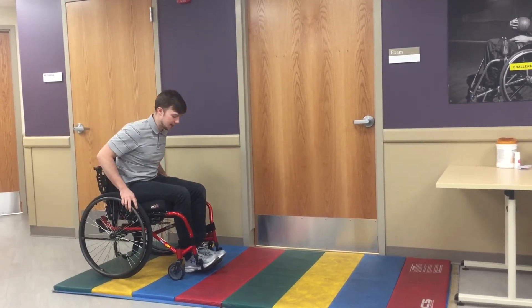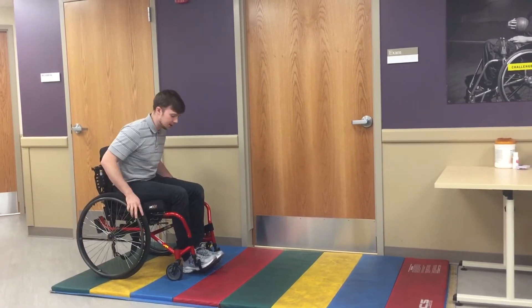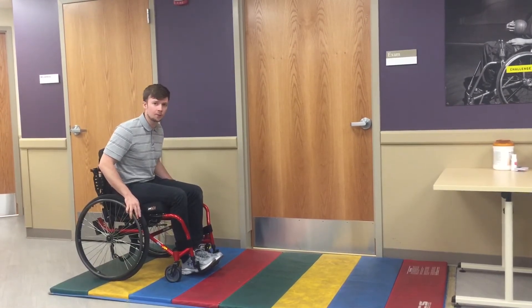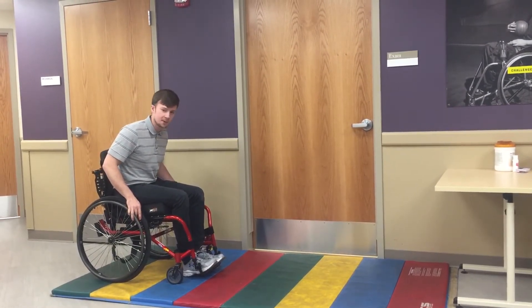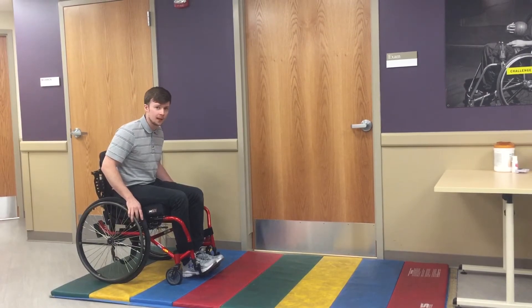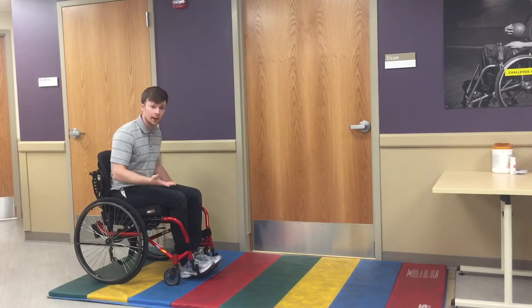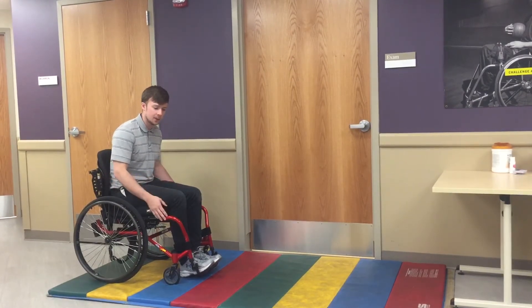The transfer we'll work on today is the anterior transfer. It's a nice transfer to get started with your patients because it doesn't require a lot of momentum or use of specific coordination, and it's a great way to get them down to the ground either to practice getting back up again, to do floor exercises, or if they just want to get down to be with family.